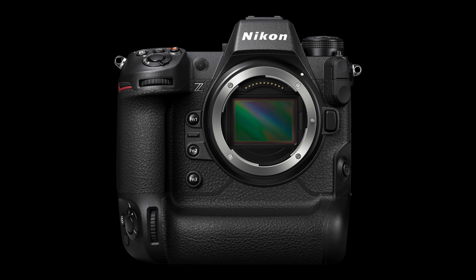The camera comes in at $5,499 US and will be available at some point this year.